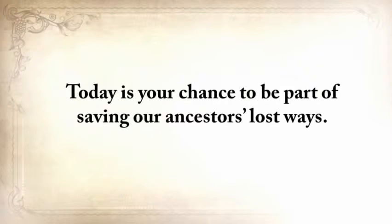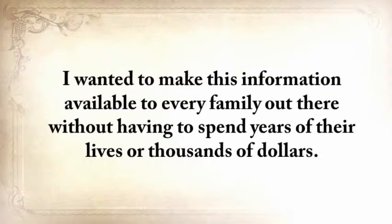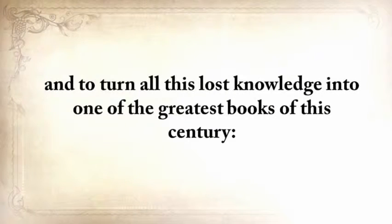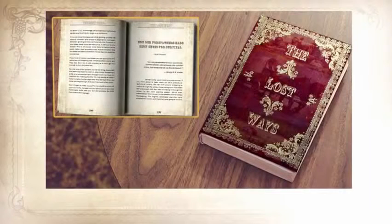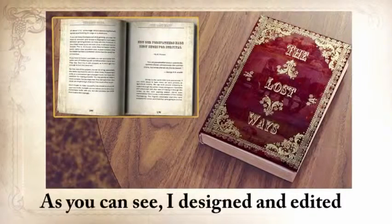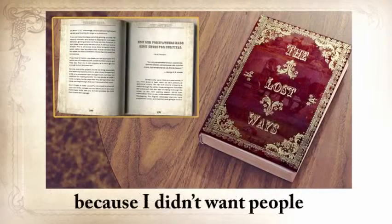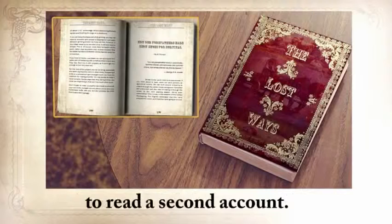I wanted to make this information available to every family out there without having to spend years of their lives or thousands of dollars. So I came up with the great idea to edit all my manuscripts and turn all this lost knowledge into one of the greatest books of this century: The Lost Ways — Saving Our Forefather Skills. As you can see, I designed and edited the book in an old-fashioned way.